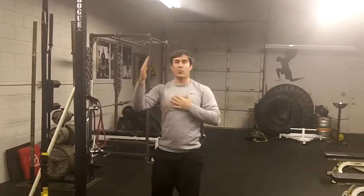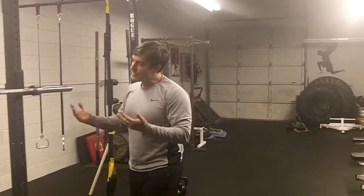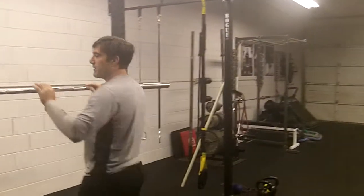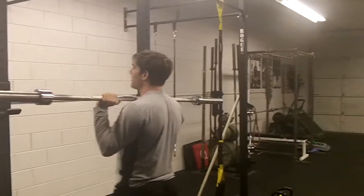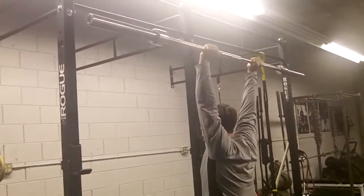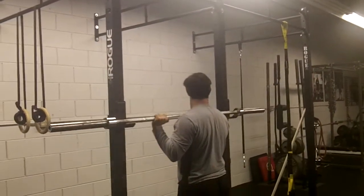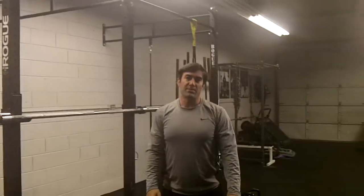If you've done a few weeks of that — really working on keeping that posture, going light with higher reps to build range of motion — you can try the bar again. Get under the bar, squeeze the lats, display all those principles, and see if you can perform a proper overhead press. Give those a shot and let me know what you think.